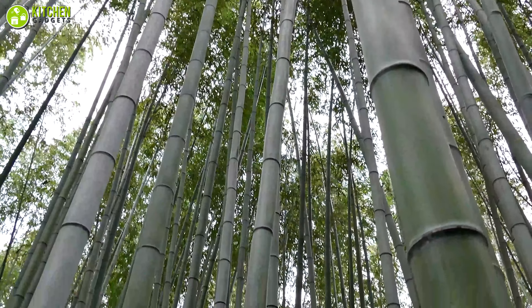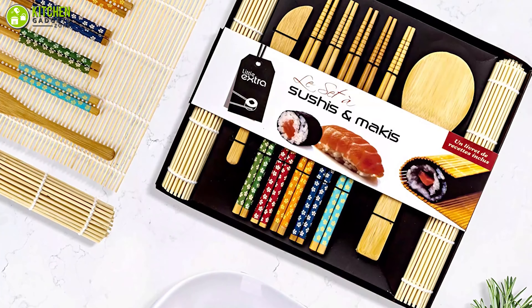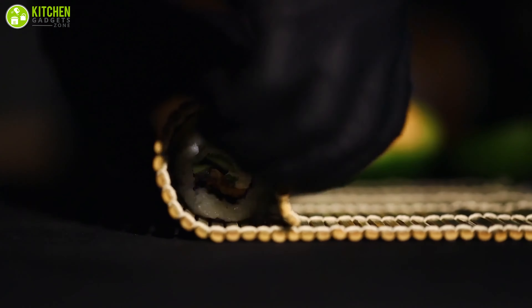Did you know bamboo is an excellent material to be used in a sushi making kit? Well, after using the Soyas kit, you will also start believing it. Bamboo adds durability and provides an organic and fresh sushi making vibe.